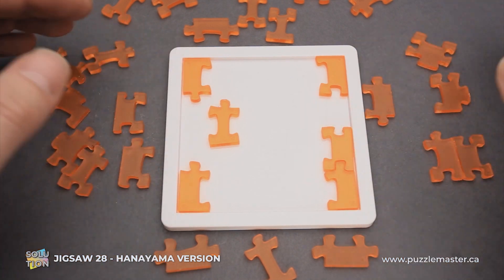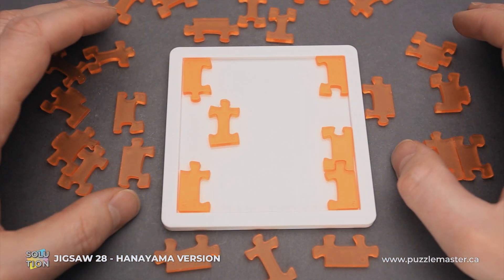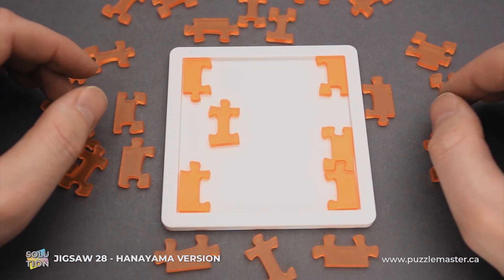If you like the Jigsaw 28 puzzle and you want to buy it, go to puzzlemaster.ca. And if you want to see the solution of this puzzle, keep watching the video.